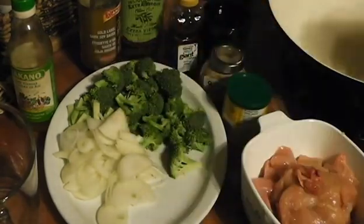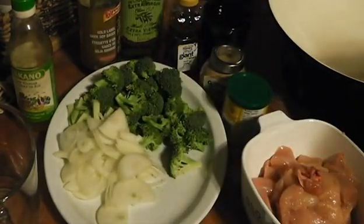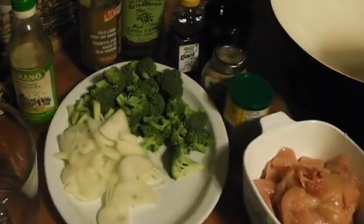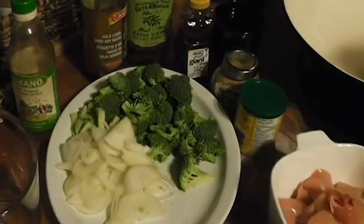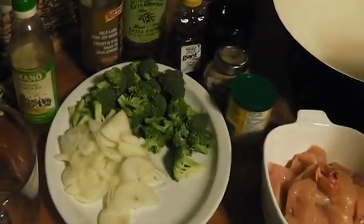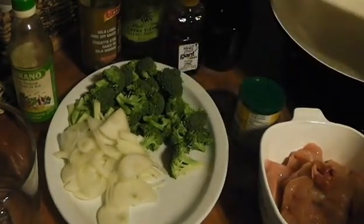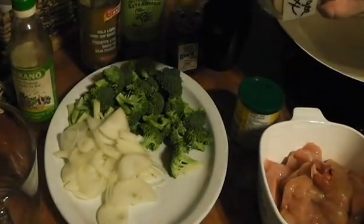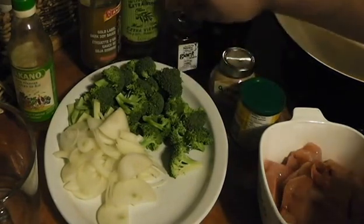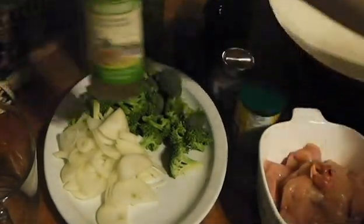For this we need about a pound of broccoli cut up nicely, medium-sized onions sliced thinly. We need some nice fresh garlic, although I like to use the bottled - it's so much easier. This is about probably two pounds of nice chicken breast diced up. You're going to need some chicken stock, some ginger - I have powdered ginger, but you're going to want to use fresh ginger - some honey, oil, soy sauce, and rice wine vinegar.